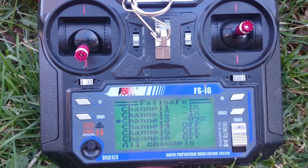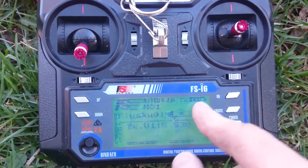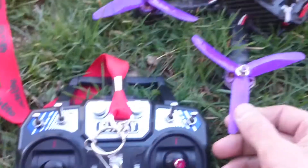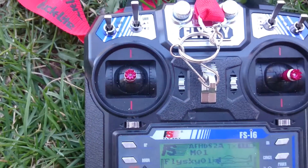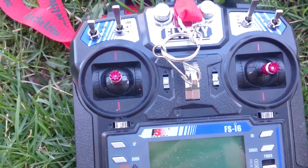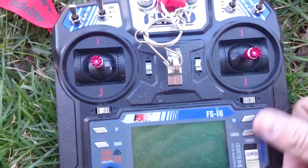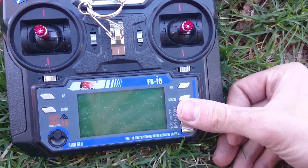So that is how you set up fail safe on the FlySky FS-i6. If you want to test it after you've set all that up, take off your props, rev it up and let it idle, then shut the radio off — and it should run for maybe one second more and then totally idle down and just barely be spinning. If you shut it off and it revs right up to a hundred percent, turn the radio back on, it'll reconnect, and you know you didn't do it right.